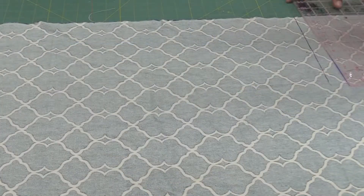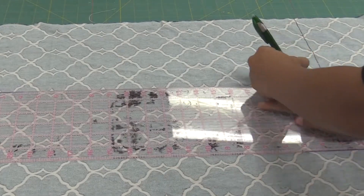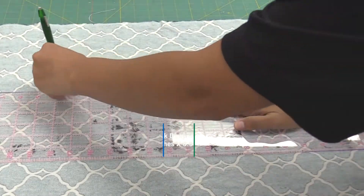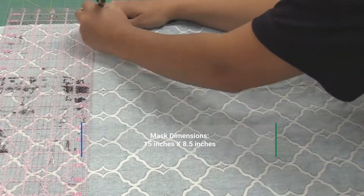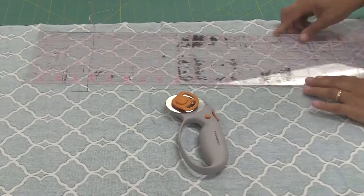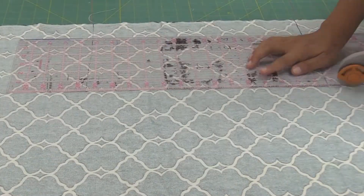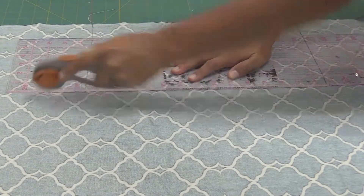Now let's start on the project. Take your fabric and flip it onto the wrong side. Use the ruler and a pen to measure the shape — you will want it 15 inches long by 8.5 inches wide. Draw it out with a pen and then get your scissors and cut. If you're using a rotary cutter, make sure to have a self-healing board underneath so you don't cut the table.